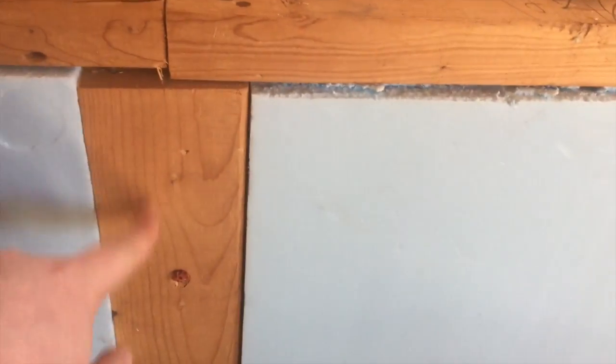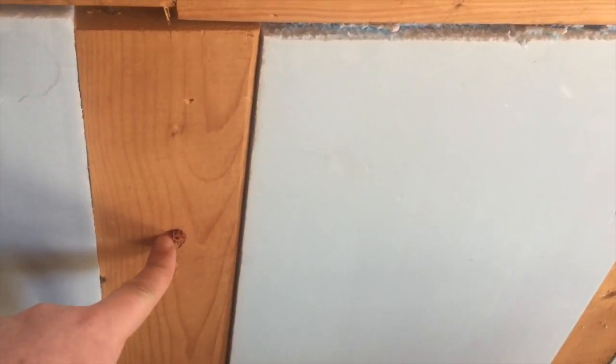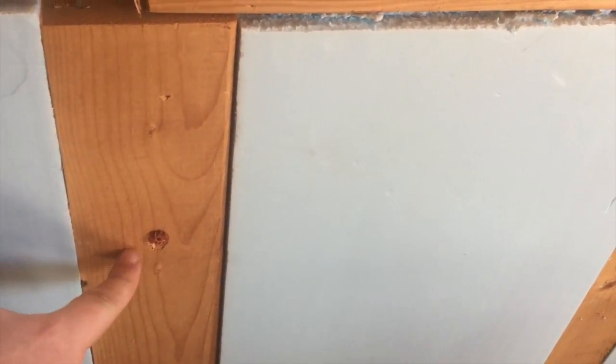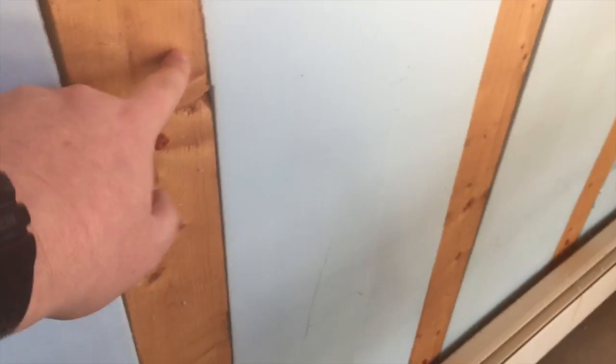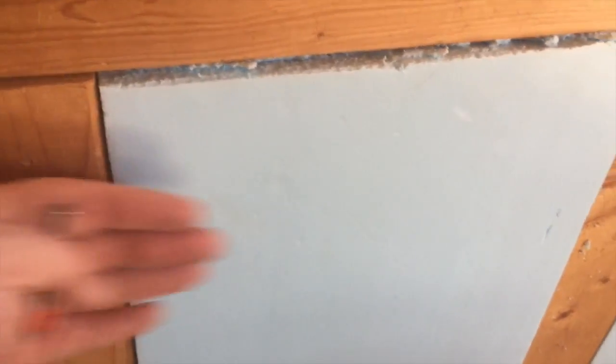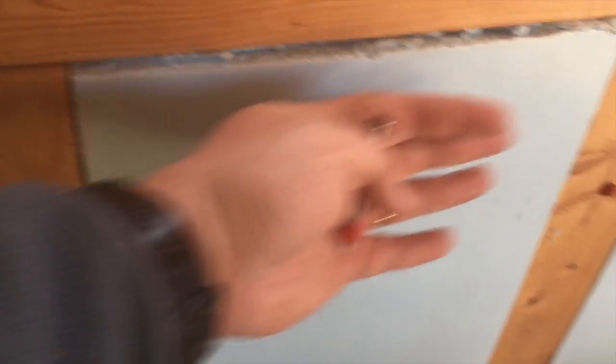Like this — you can see there are 2x4s that have been Ramset nailed into the concrete wall here, and then this foam insulation board placed between the furring strips, and then the wall can attach to these, covering this area.